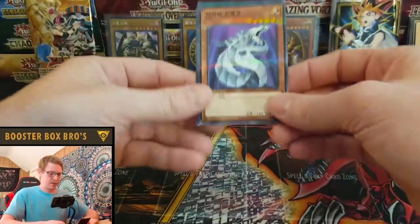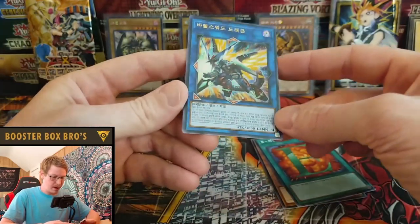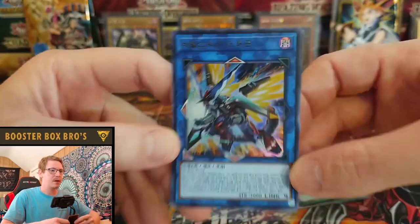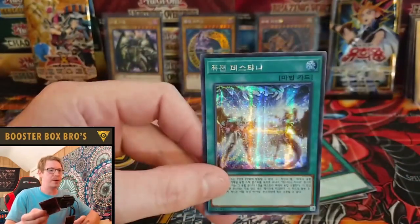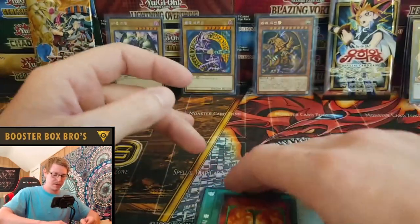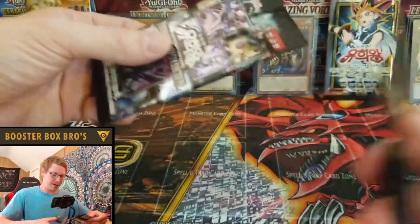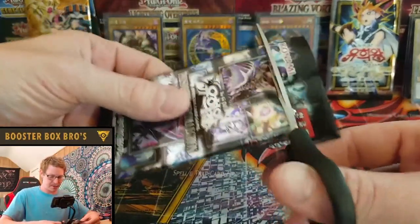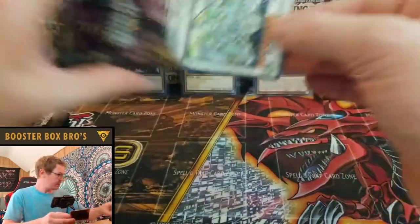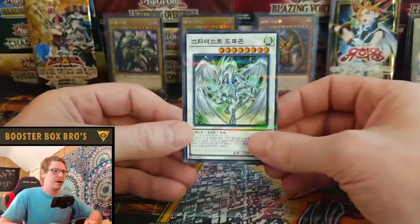Cyber Dragon. Another Ultra Rare — very cool. Forget the name on that one. We already pulled this one. Thanks again Ryan for sending these in and I apologize — it's hard to memorize every name. I don't play the game regularly, maybe a couple times in the last year, but not too much.